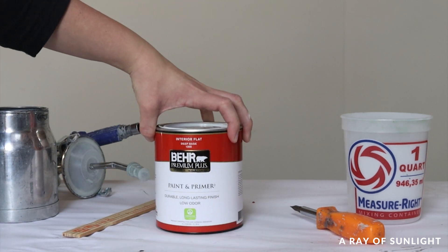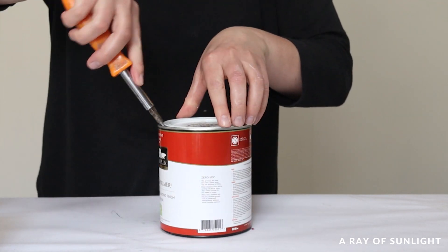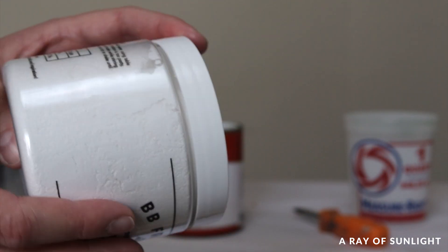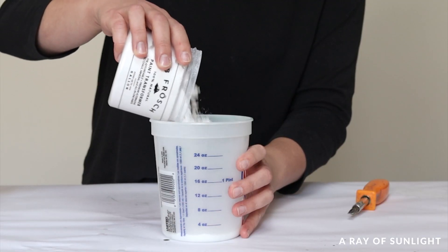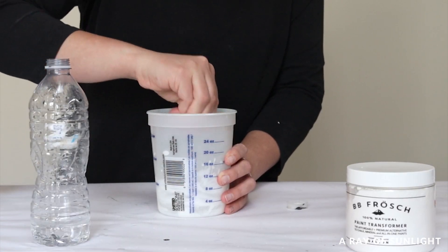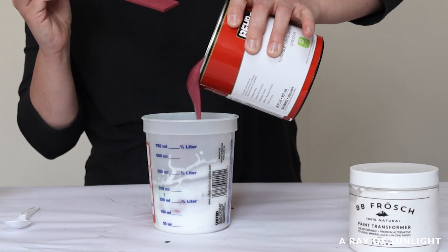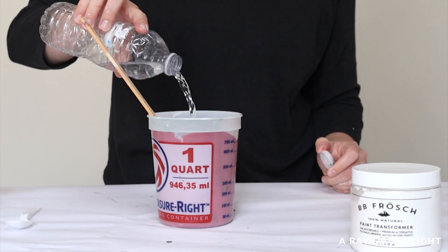This time, I used bare latex paint in the color Cranberry Cocktail by Benjamin Moore — I absolutely love this color. And I mixed it with some BB Froche paint powder. This stuff basically turns latex paint into chalk paint. I've used it once before and I remember really liking it. They say to mix the powder with water until it's the consistency of donut glaze, then mix it with the paint. Then I added some more water to thin out the paint so I could spray it.